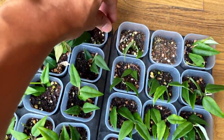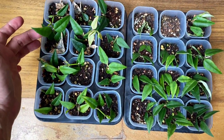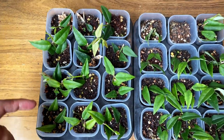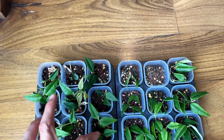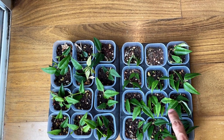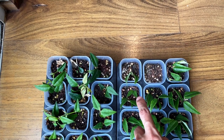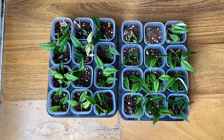I remember putting two cuttings in each pot, so let me give you a top view count. Some were lost — but let me count for you. There were two cuttings in some pots so I counted them as two. I ended up counting 39 surviving vines from the soil propagation trays.